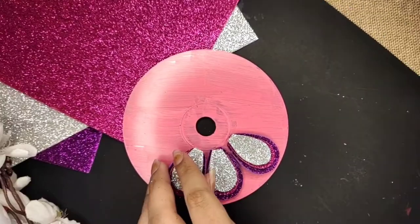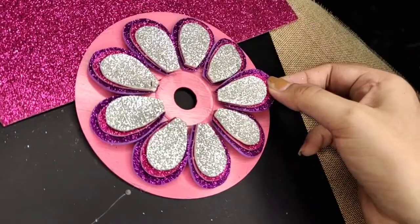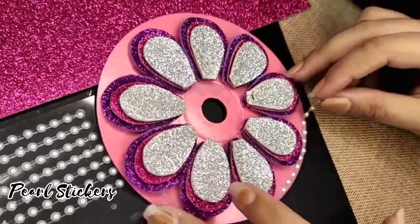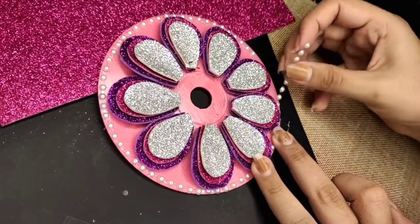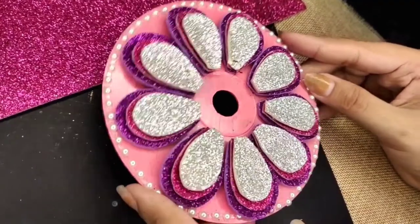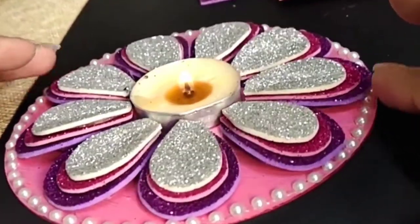Make sure you leave enough space in the center. Lastly, on the borders I'll add some pearl stickers and that's it. You can use this DIY multiple times with different lights, or add some circular objects in the center. You can also use these as a decor piece.